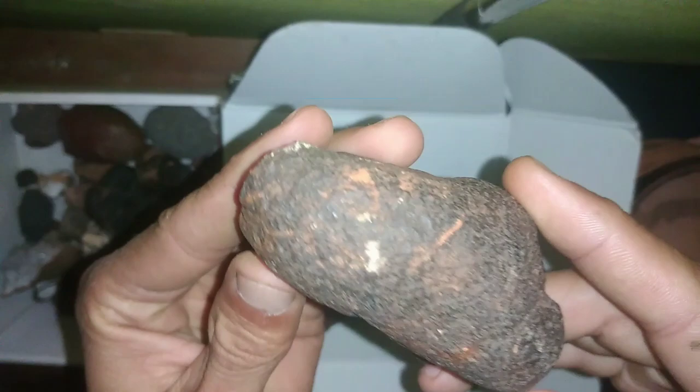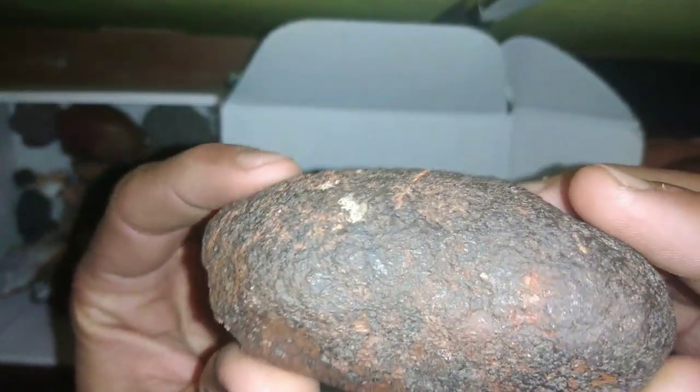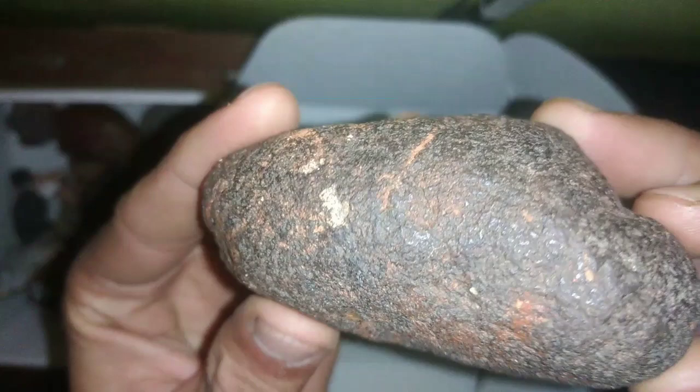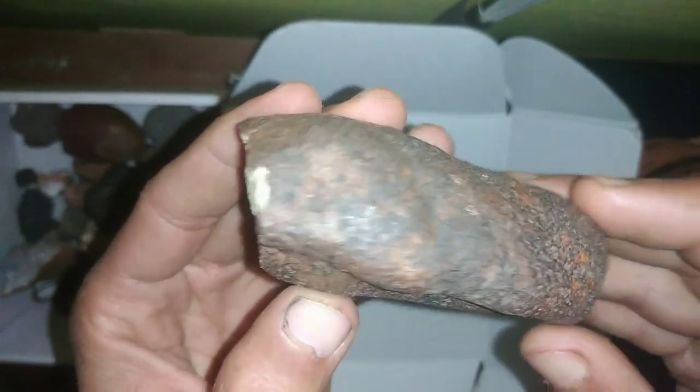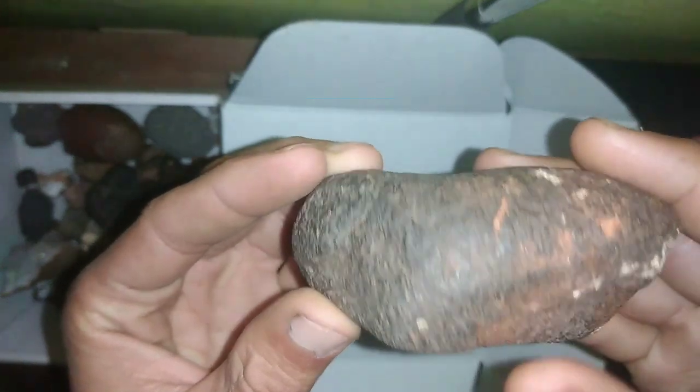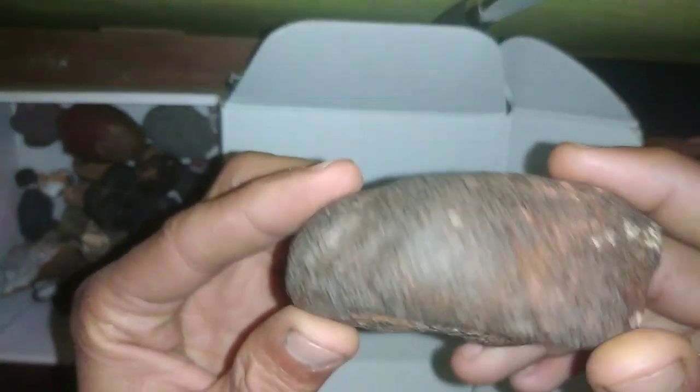First, let's talk about the general characteristics of meteorites. Meteorites are solid objects that survive their journey through the atmosphere and land on the Earth's surface. They often have a distinctive appearance, featuring a black or dark-colored crust due to the burning they experience during atmospheric entry. Meteorites are also often magnetic because of the metals they contain.